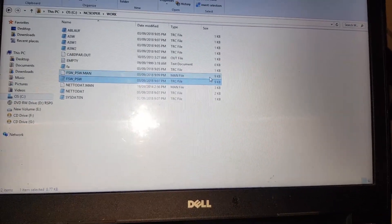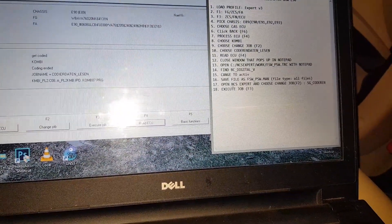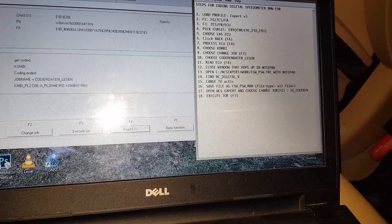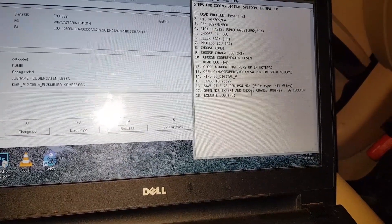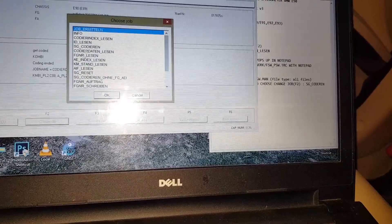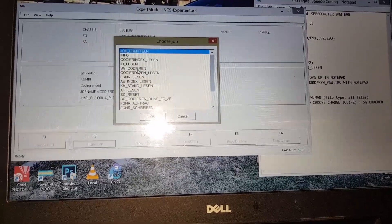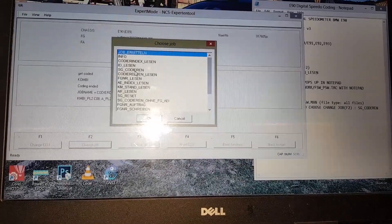It will ask if you want to replace the existing file — just click Replace. You can close the Notepad window. Notice that the two files are now the same size — the .MAN was zero kilobytes earlier. To summarize: we found BC_DIGITAL_V — the digital speedometer value — changed it from nicht_aktiv to aktiv, and saved the file as FSW_PSW.MAN. Now we're at step seventeen: go back to NCS Expert and choose Change Job. Remember we changed from SG_Codieren — which means coding/programming — to Codierdaten_Lesen to read.